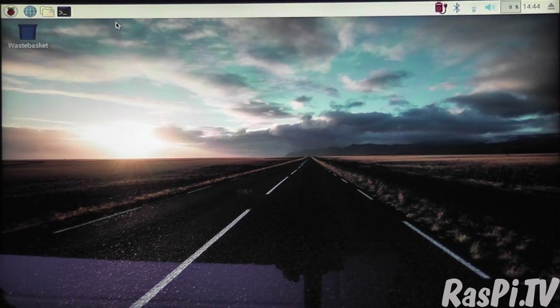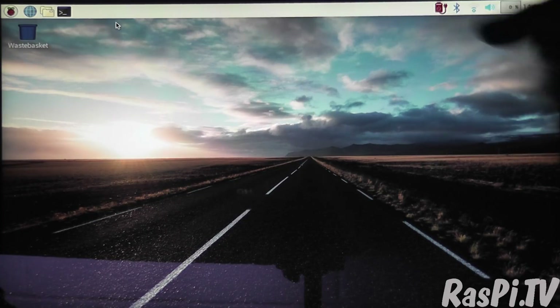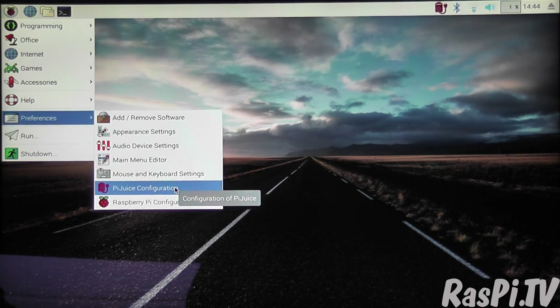You'll notice there's a little icon up here which is the PiJuice icon showing you that it's plugged in and charging. And if you go to Preferences, you've got PiJuice Configuration. So let's open that.